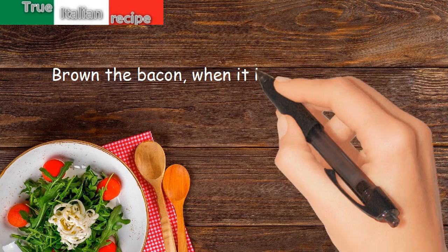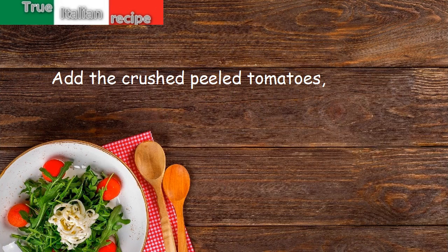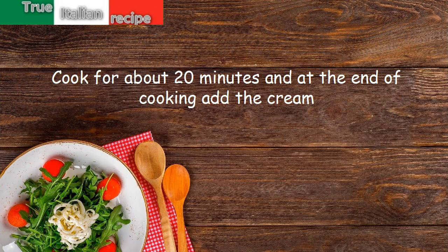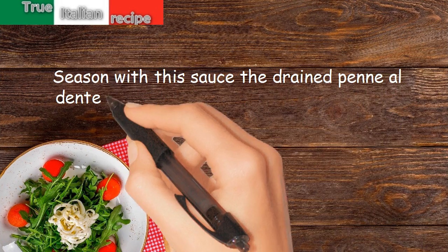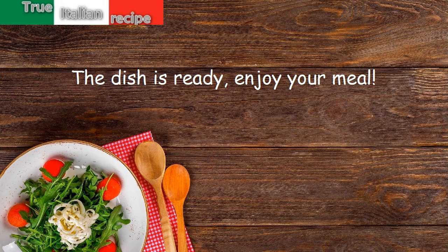Brown the bacon until crunchy, then add the brandy and vodka. Add the crushed peeled tomatoes, salt and pepper, and cook for about 20 minutes. At the end of cooking, add the cream. Season the drained penne al dente with this sauce and add the grated parmesan cheese. The dish is ready — enjoy your meal!